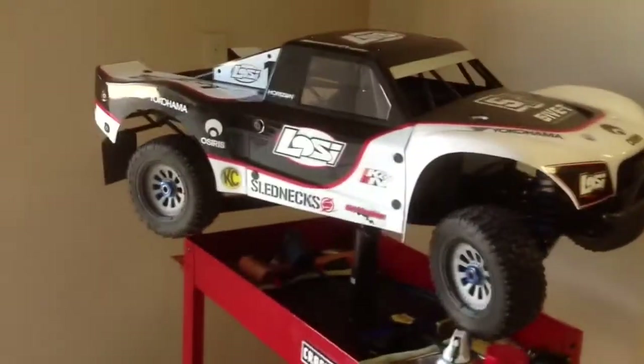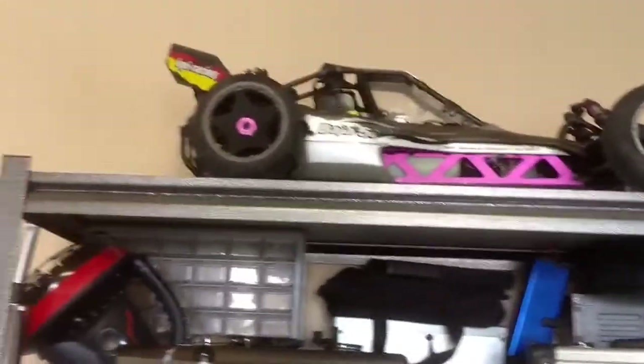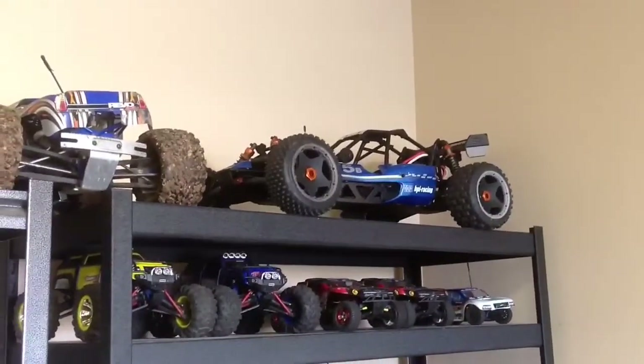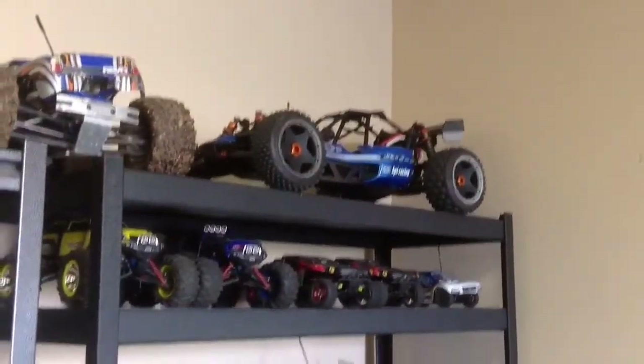This one — that's the 5T from Losi, four-wheel drive. It's gas and it sucks. It's not nearly as fast as the electric stuff. There's a 5B that's still got gas. I figure I can't have an RC collection without having a few gas cars or nitro or whatever. But that one right there versus that one right there, there's no competition. That one's electric, that one's gas with a 30.5cc ported polished engine. It's a fast gas car, but the electric one is wicked cooler in my opinion.